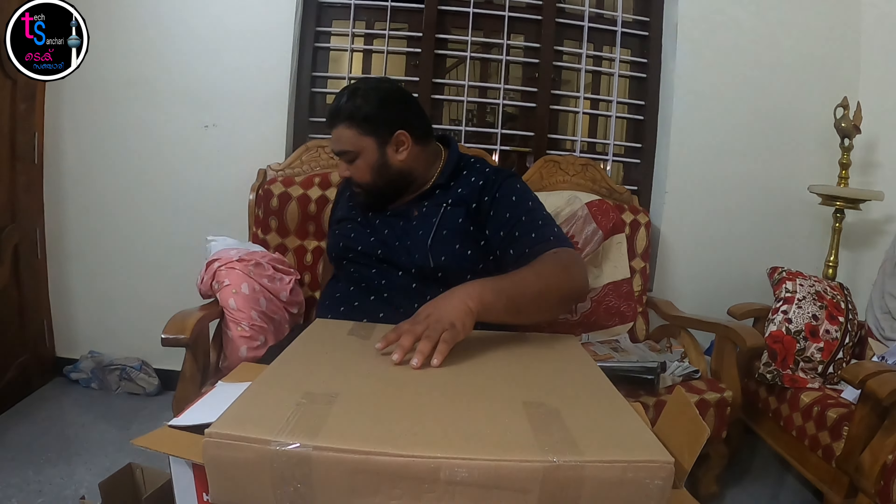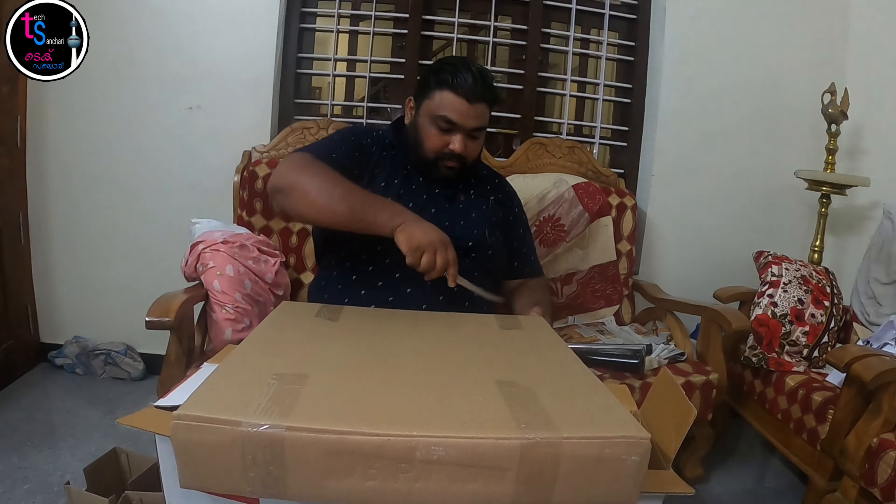We will open it and see how we will do it. I will open it now. The Cavals Company is in the packing.